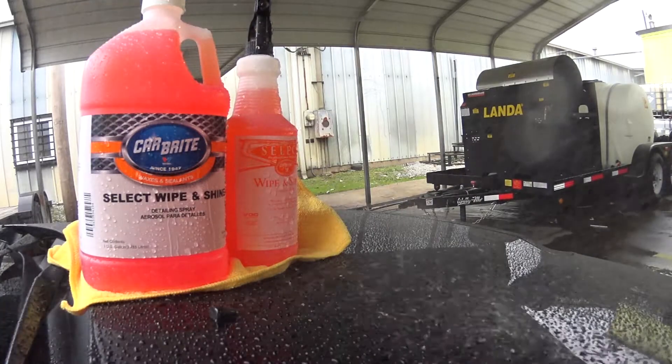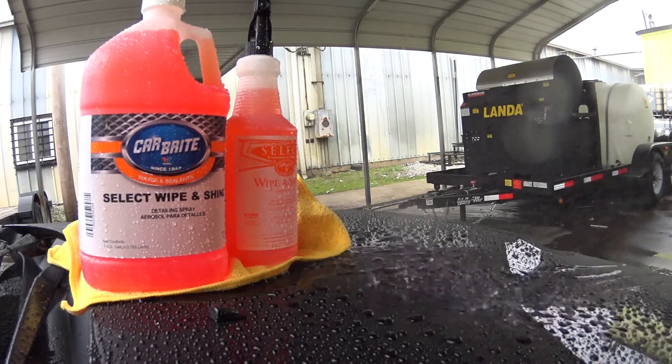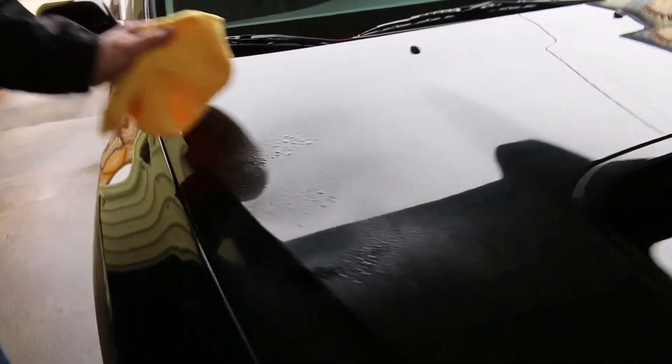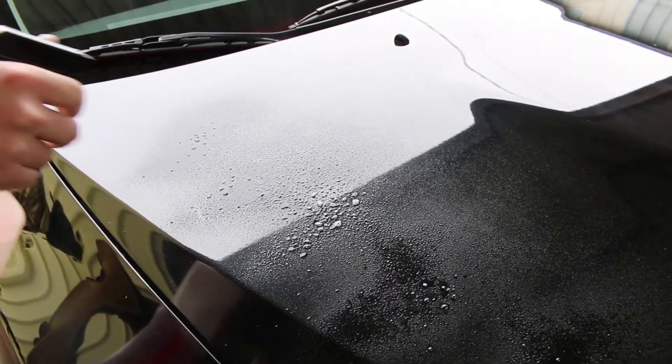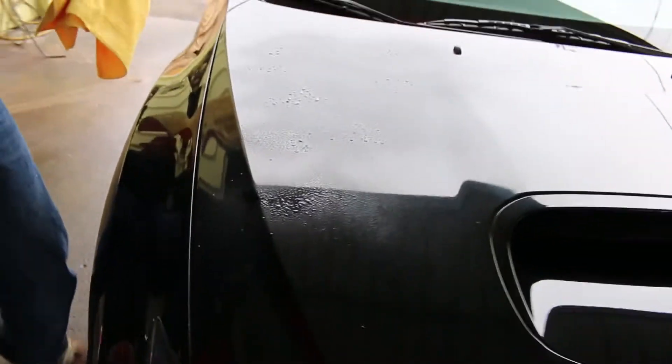The key to profitability in the automotive industry is the attention to detail and the added values of your customer. Wipe and Shine is one of those added edges. This is a ready-to-use spray-on wipe-off detailer that removes dust, smudges, and fingerprints from automotive finishes and generates a high-gloss shine that your customers will notice.